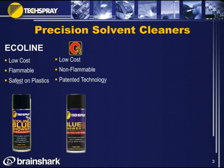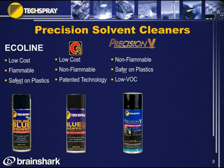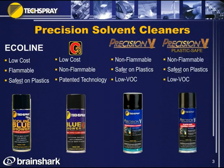Next is G3 — a low-cost, non-flammable product, moderately priced and patented technology. Then Precision V — also non-flammable, a little pricier, but better on plastics and low VOC. A VOC is a smog-producing chemical, so this has less of that. And finally, Precision V Plastic Safe — as the name suggests, it is the best on plastics, still non-flammable, and even lower VOC.